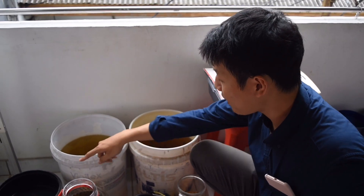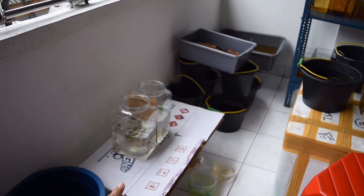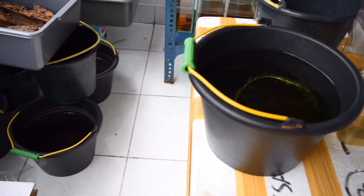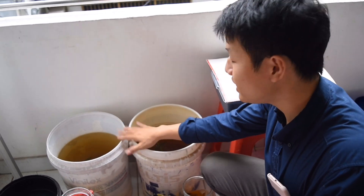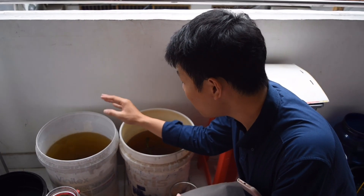First, we need to take a look at the rock. The rock is black, the rock is white, and the rock is higher. The rock is full; another rock is never the same. I have been on the same week this week.